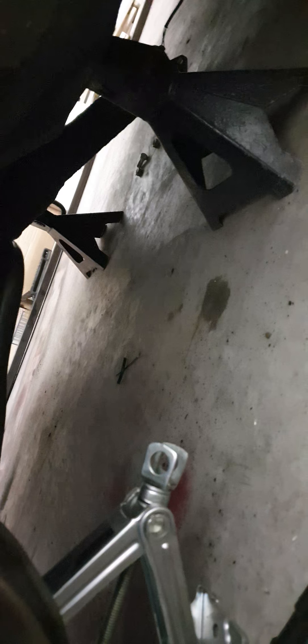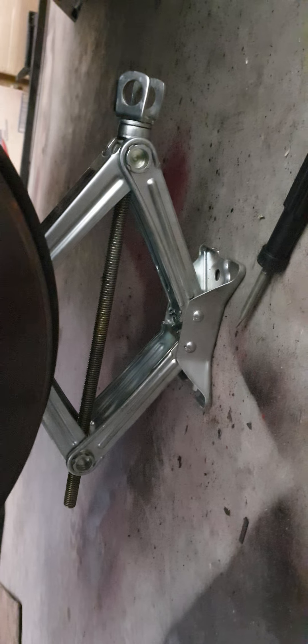The car is currently on jack stands. Both front wheels are off. I have my jack underneath the axle just to hold it up so that I don't damage my axle on the inside, and it's just to help bring down the axle to remove the spring. And now I'll be putting it back in.